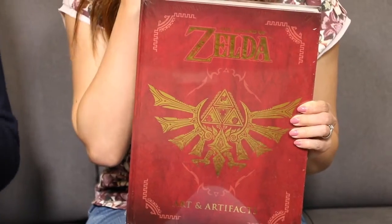Hi guys, welcome back to Nintendo Minute. So today we have with us some very large and very heavy books. This is The Legend of Zelda Art and Artifacts book from Dark Horse. We're gonna be taking a look through — not this one though today. We have something else.